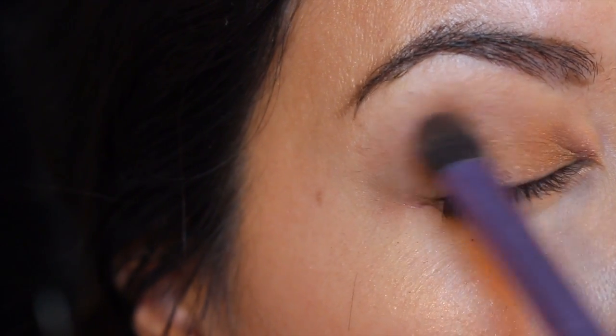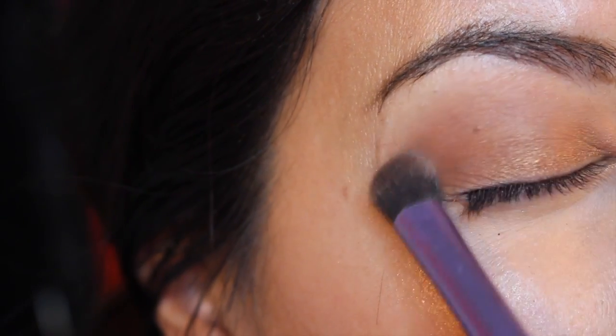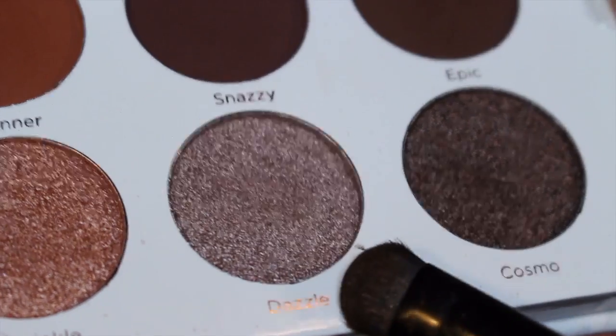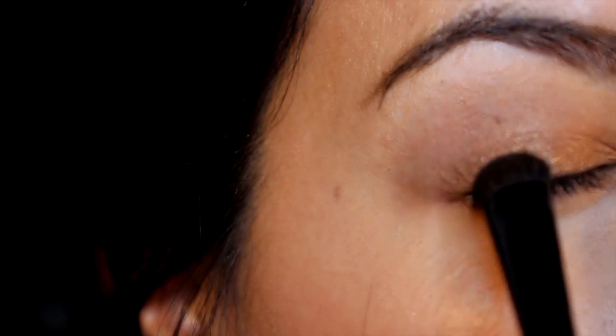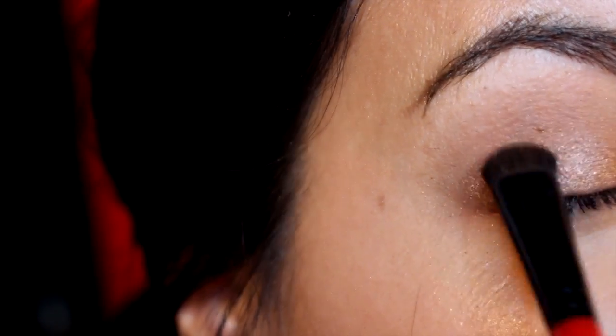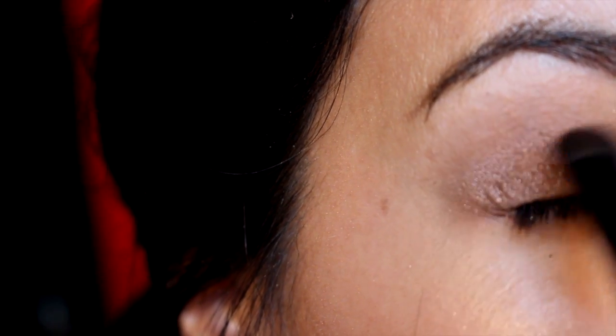I went back in with my blending brush to smooth out the edges from that shimmer shadow since it was so strong. Now I'm going in with another darker shimmer called Dazzle, doing that on the outer part of my lid so there's a contrast between the lighter gold and this darker shimmer shade on the outside. I'm just packing that on the lid.